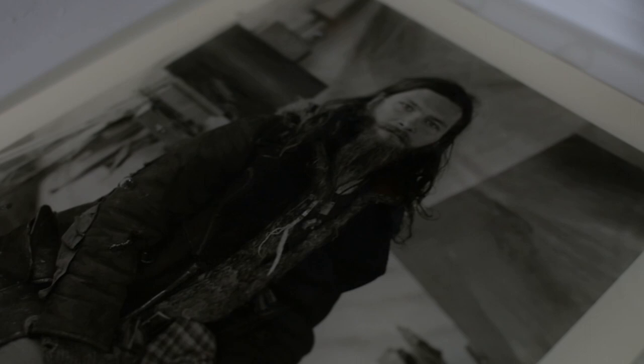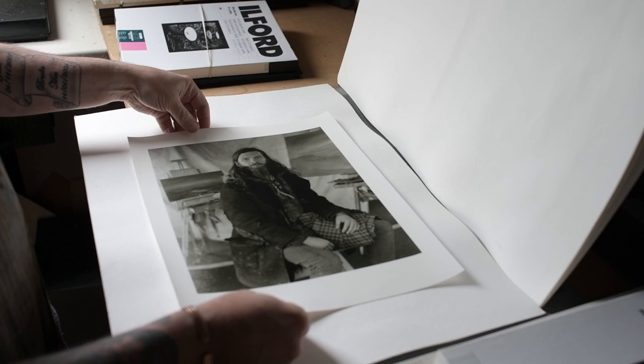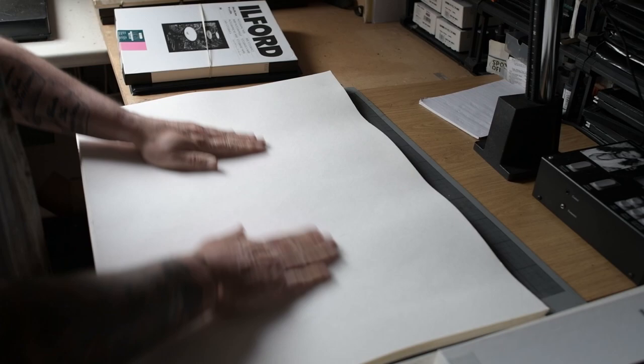Once I've toned the print I'll put it into drying racks in between large sheets of blotting paper to encourage it to dry and keep it perfectly flat.